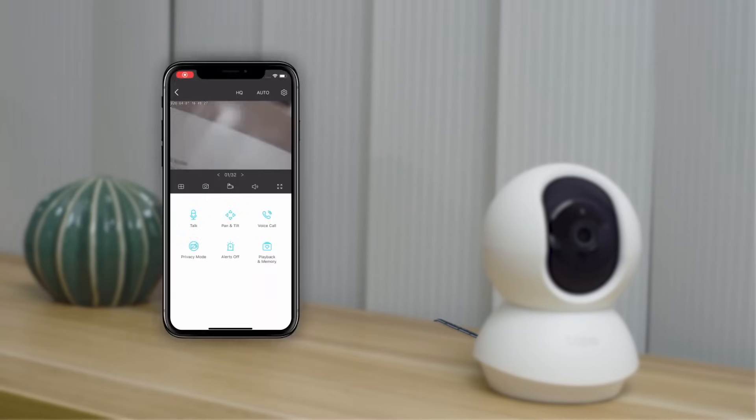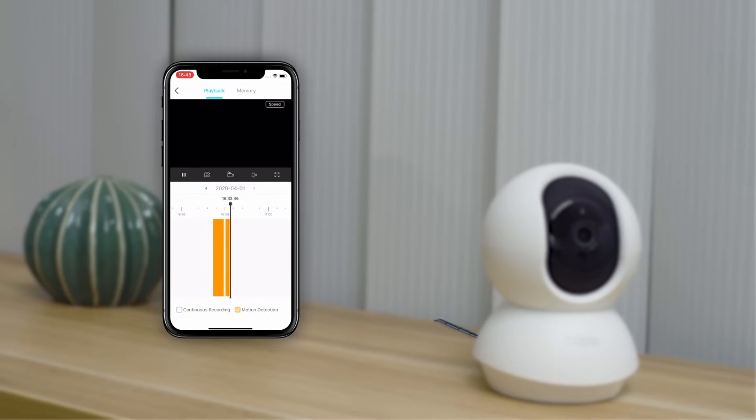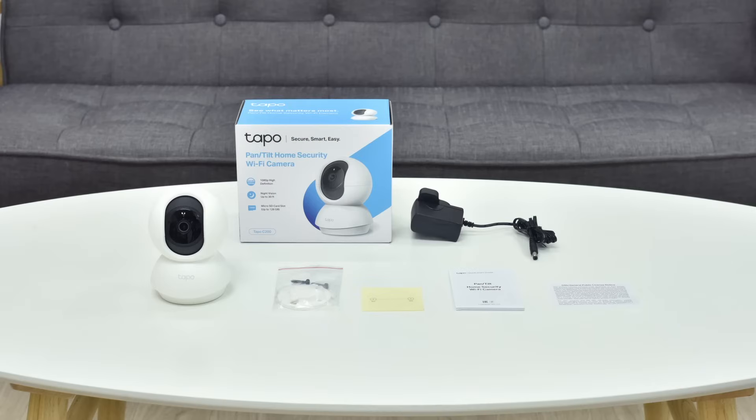When you want to review the video, just tap on the playback option. Choose a specific date and zoom in on the time logs to target a specific time. Have fun exploring the other functions in the app and enjoy this small but powerful device.